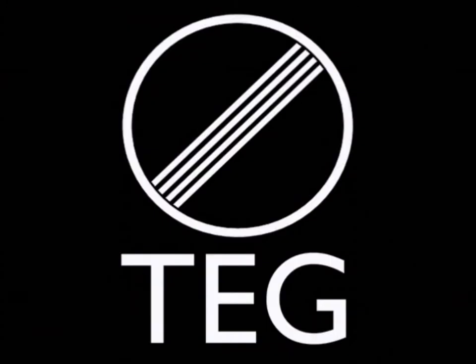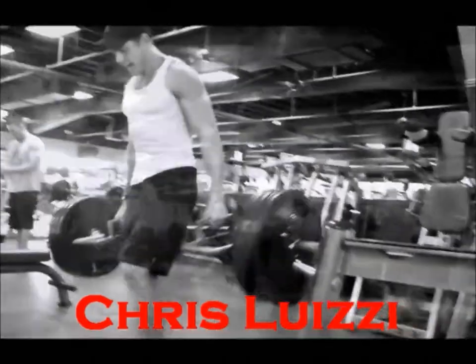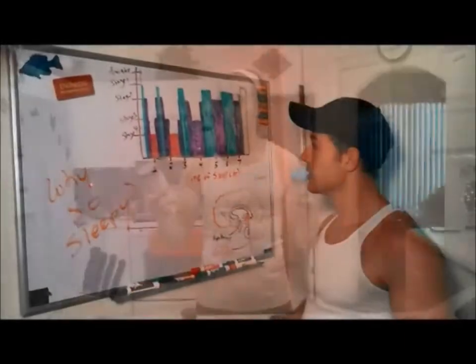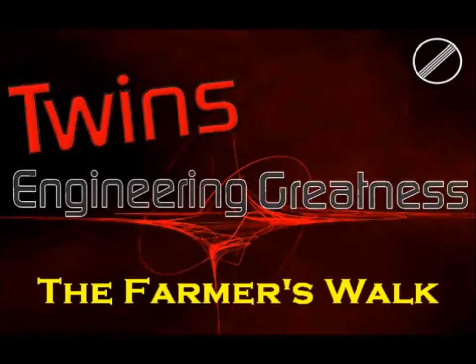Hey guys, Twins here, and today we're going to be building traps that you can put on the mat! So we're going to be showing you guys a workout that we incorporate into our shoulder workout to help us build a stronger, thicker upper back.